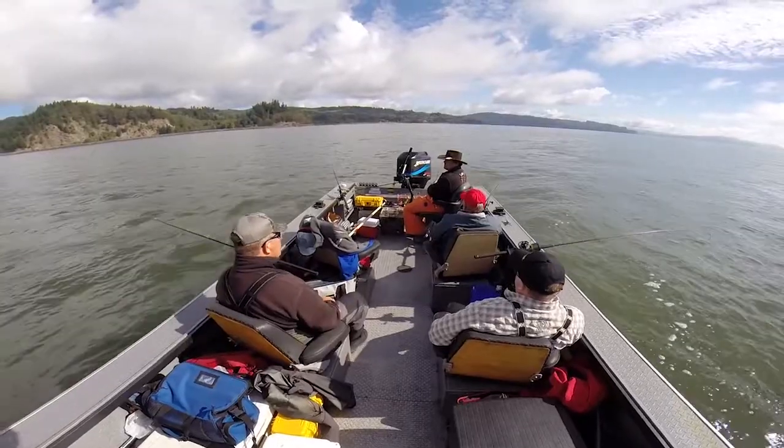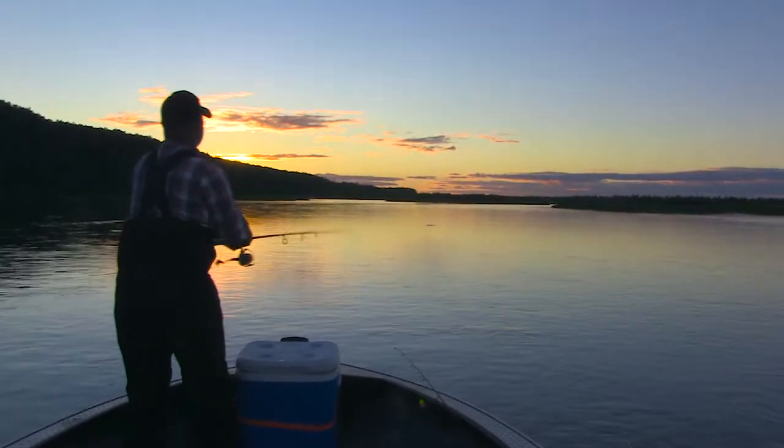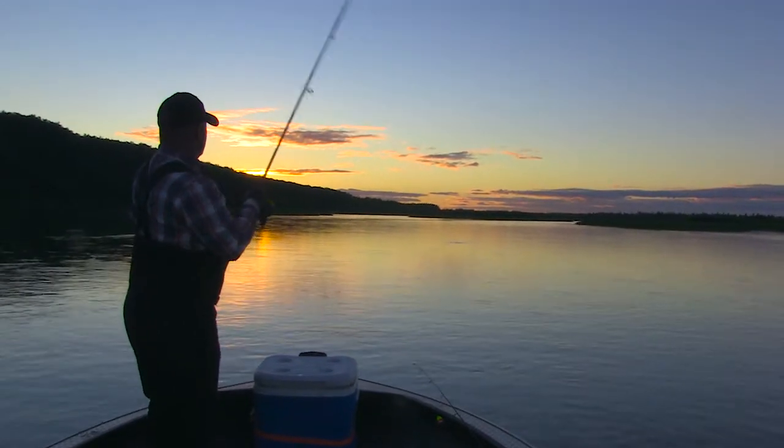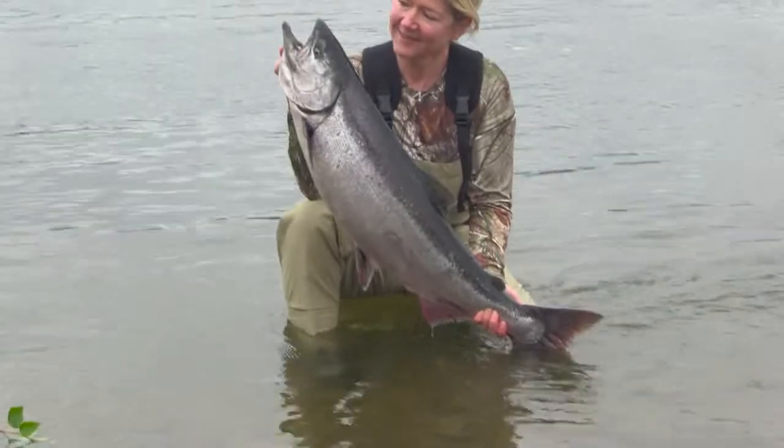The rooster tail isn't just for trout. It's available in large sizes from 3/8 ounce all the way up to 1 ounce. The ability to cast these large spinners great distances and with pinpoint accuracy makes them a top choice when targeting salmon.